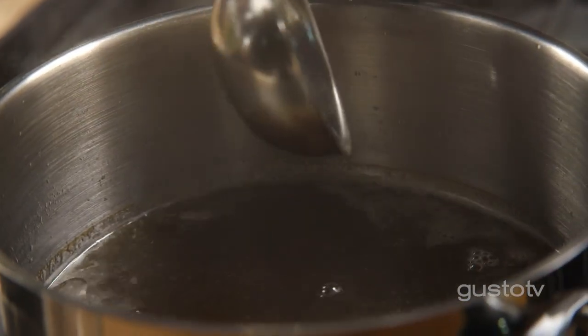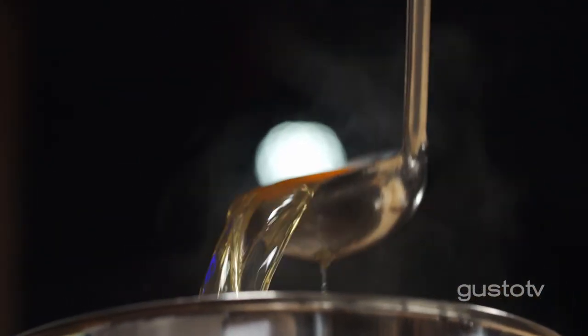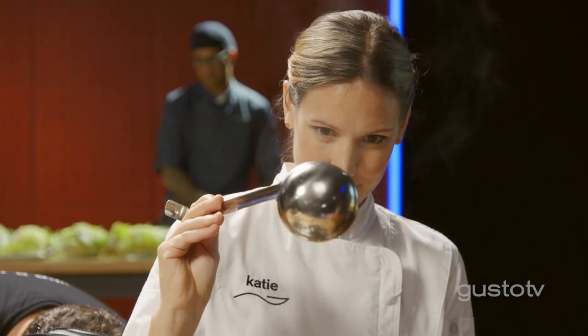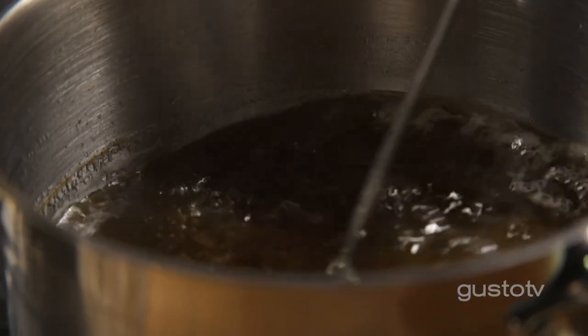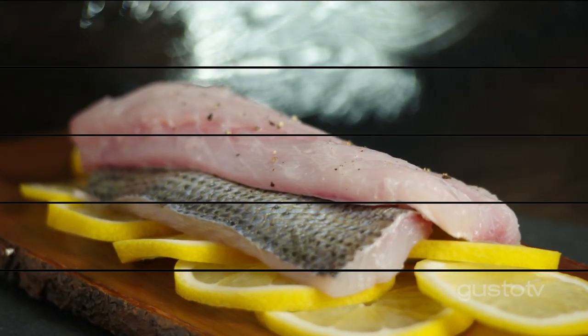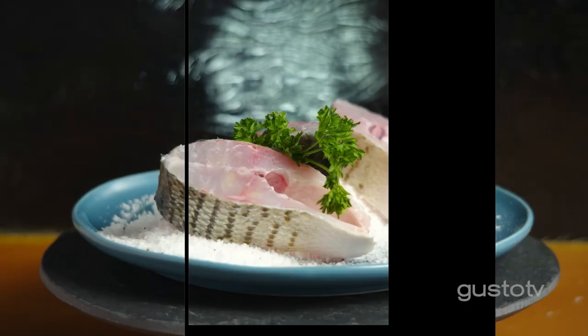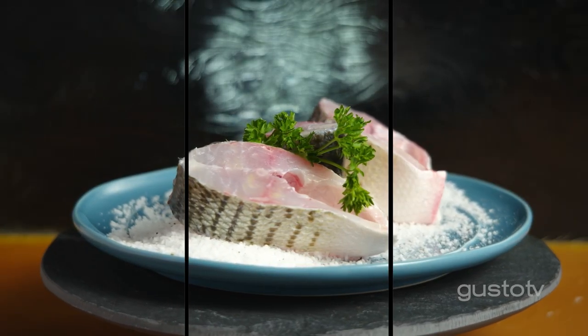It smells like the ocean. It has a nice color, nice sheen to it. This is going to be the perfect base for my chowder later. A few minutes to get a nice, delicate fish stock really rounds out something so simple like a chowder — it's truly valuable and delicious.